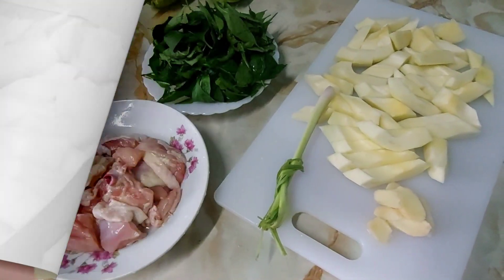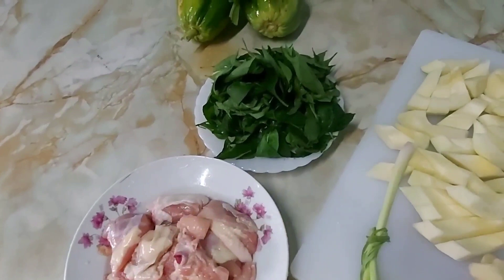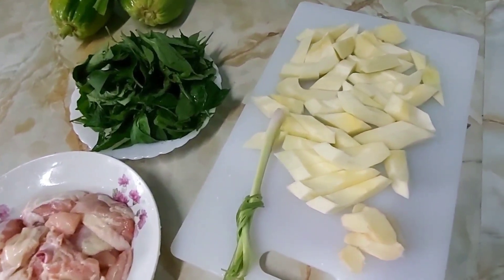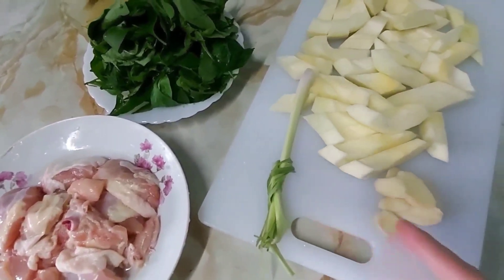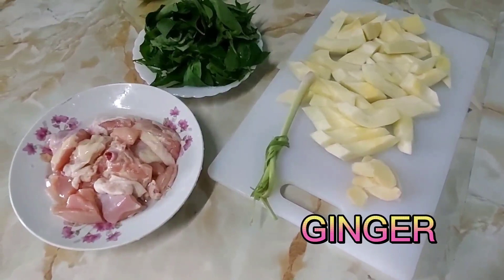Ito na yan guys, ready to cook na. Dito yung manok — na-slice ko na yan. Tsaka yung dahon ng sili. Tapos na-slice ko rin yung papaya. Tapos itong tanglad — lemongrass guys. Tsaka may luya pala tayo guys ha. So let's start cooking.